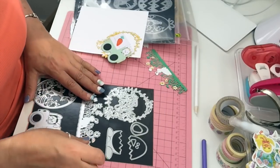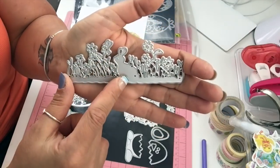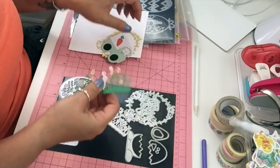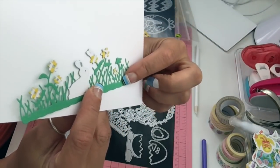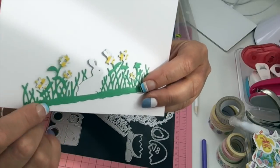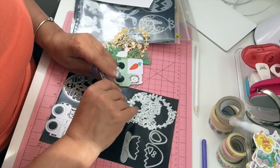I have this die which is grass with some flowers, a small butterfly, and a bunny. It's a beautiful die and it does cut the bottom too, which is nice because some don't. I did a little bit of paper piecing — I left the grass green, added some flowers, and the bunny I did in white.